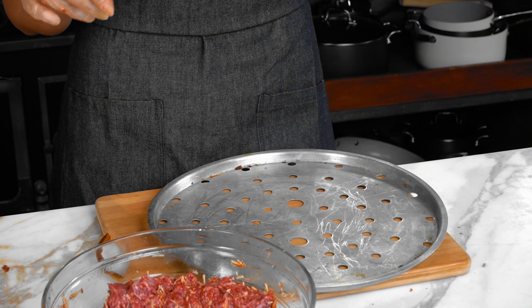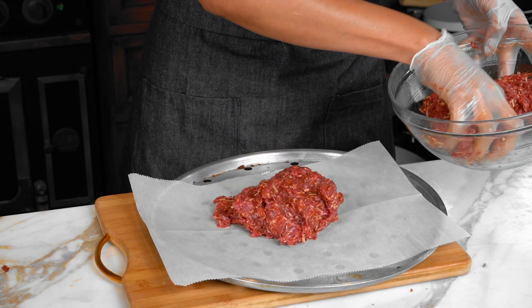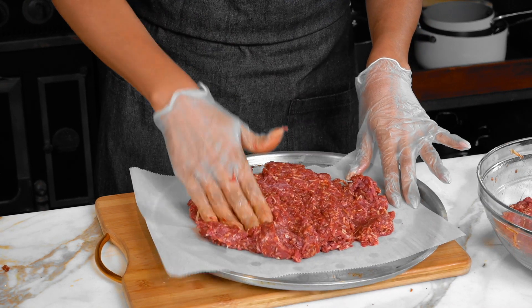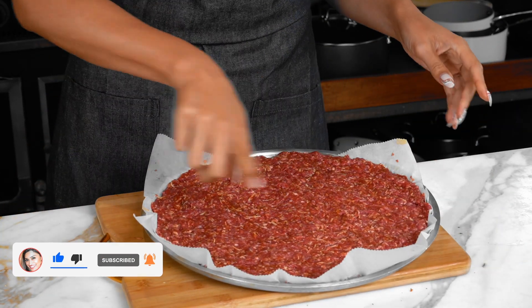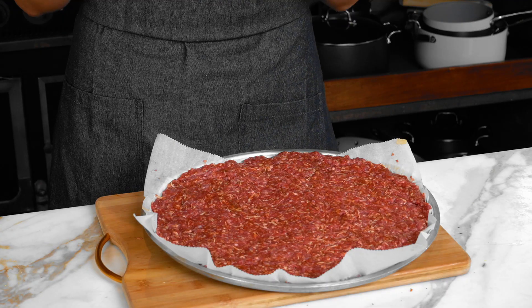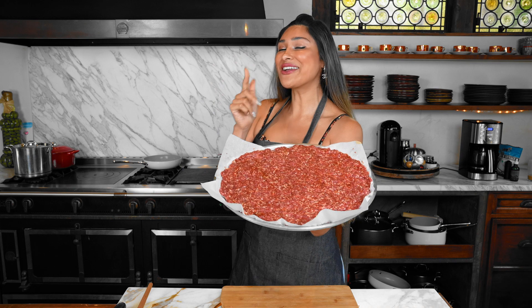We have our pizza pan with parchment. What we're going to do is put the meat onto our parchment and shape it into our crust — just going to do it with your hands. If you don't have gloves, just wash your hands after because you don't want ground beef hands. I ended up adding another piece of parchment so I was able to spread the meat all the way to the edge. Make sure your oven is preheated to 450 degrees — we need that heat because we are cooking meat. Bake for about 10 to 15 minutes, and I'm going to show you what the crust looks like once it's done.